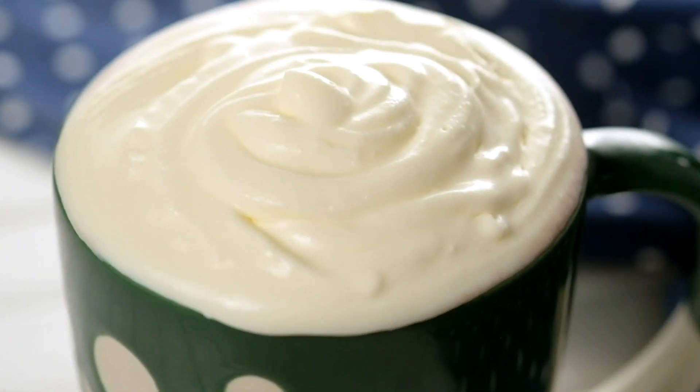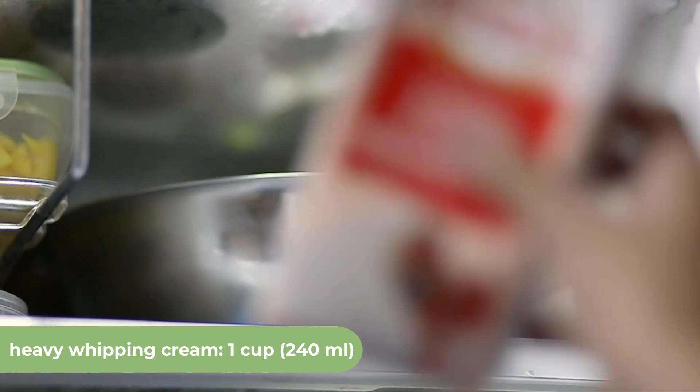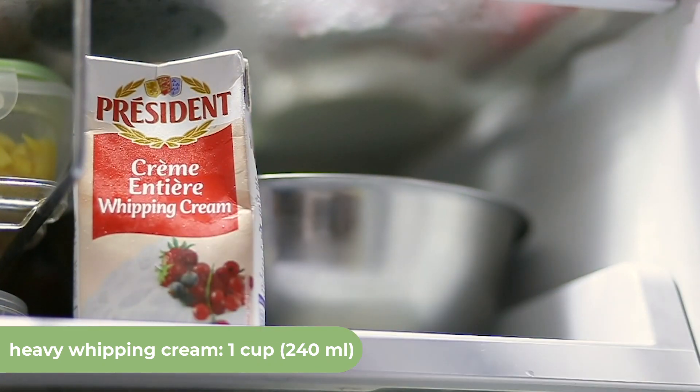To make whipped cream by hand, chill one cup, 240 milliliters, of heavy whipping cream and a mixing bowl in the refrigerator.